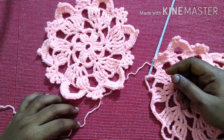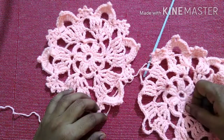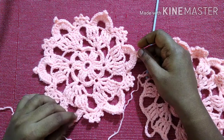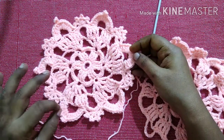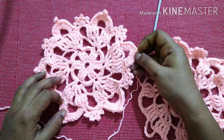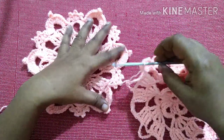Hello friends, welcome to Club Craft Area. In this video we are going to see how to join these two motifs. I have done a video tutorial for how to crochet this motif — I'll be giving the link of that video tutorial in the description box. Now we'll see how to join both the motifs.